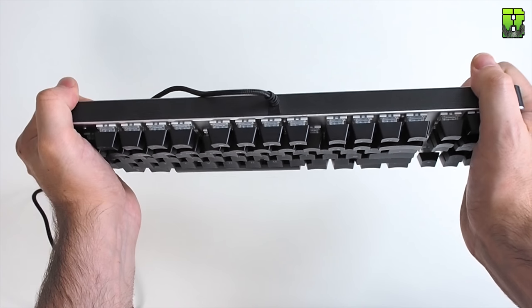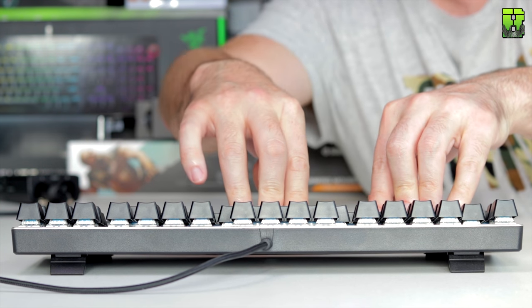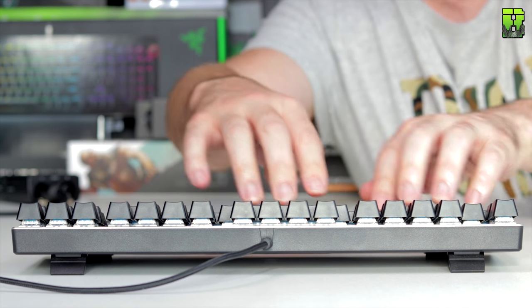The keyboard itself has very little flex. Even when pressing in the middle there's a slight flex, but it's still pretty sturdy — this is built quite rugged for a budget keyboard.